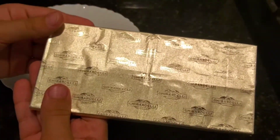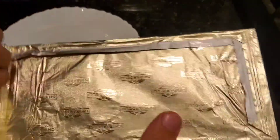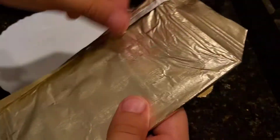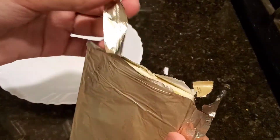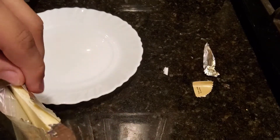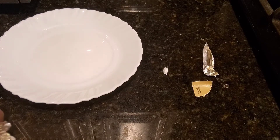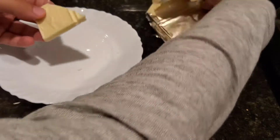The chocolate is out. It's in a nice golden foil and I'm gonna take it off. I'm going to rip it off from the sides — and finally it came off! Let me take out the chocolate.